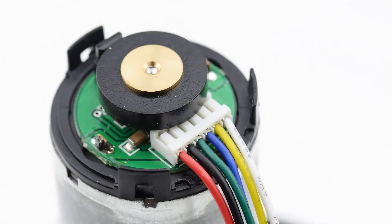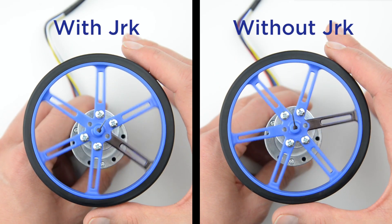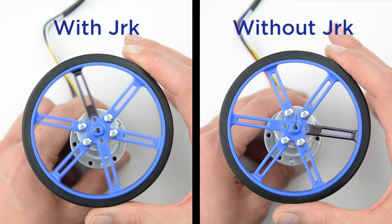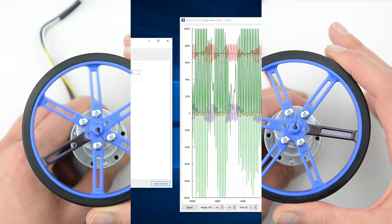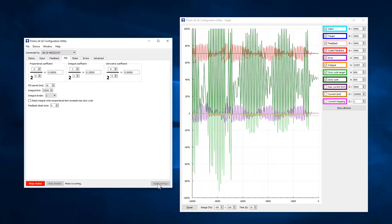They also accept feedback from a tachometer, such as one channel of a quadrature encoder, which allows you to maintain specific speeds even when your supply voltage or load varies. Easily configure PID parameters over USB using our free Jrk configuration utility.